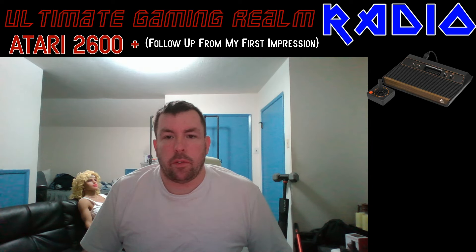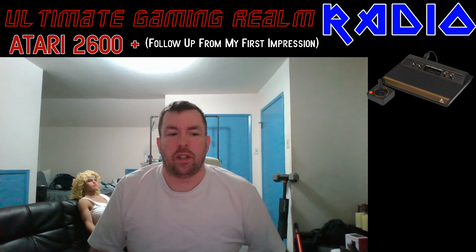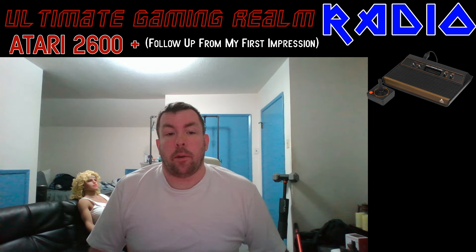How's it going everyone, this is Dixon of the Ultimate Game Room logging on, and welcome to Ultimate Game Rooms Radio — or radio show, or whatever — just trying to make it more convincing. I'm here to talk about the follow-up from my first impression video I did a few days ago on the Atari 2600 Plus, and there's a little bit more I want to talk about here.